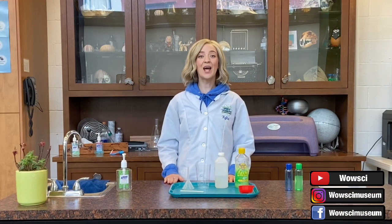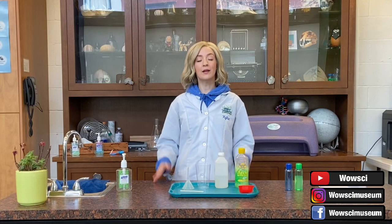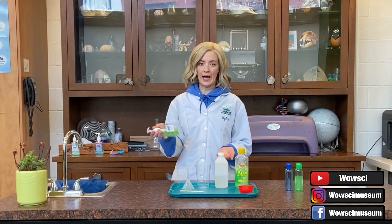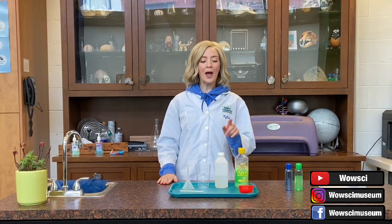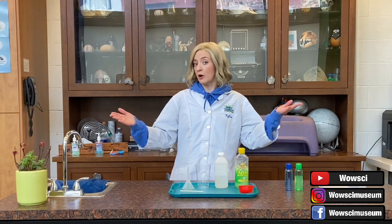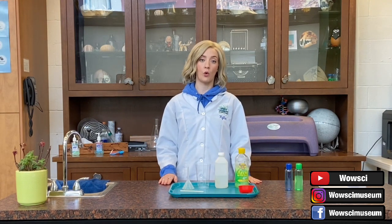Hello, my name is Kylie and I'm here today at the World of Wonder Science Museum to show you how to make your very own hand sanitizer, just in case you've run out like I have. We are going to show you everything that you need to make your very own hand sanitizer at home using ingredients that you may already have, or can easily purchase from any grocery store or pharmacy.